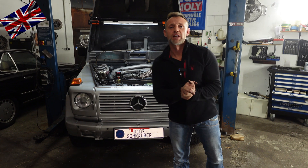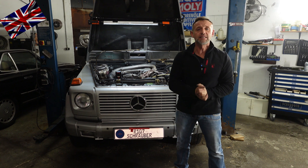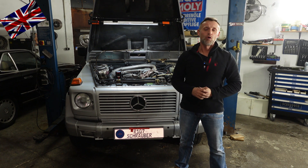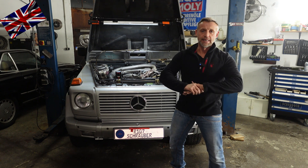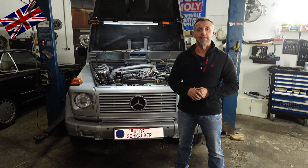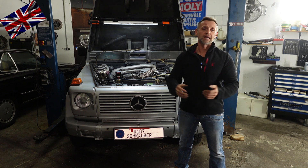Hello everyone, nice to have you all back for another episode of our 107 channel. Today's menu: G-class W163, 3.5 liters diesel, OM603 engine from 1995 - close to being a vintage, will be tax exempted next year. What is wrong with this car? The pre-glow function is not working, amongst other things such as two broken glow plugs. The culprit is mostly the relay - a common issue and luckily easy to fix. This is what we get done today.